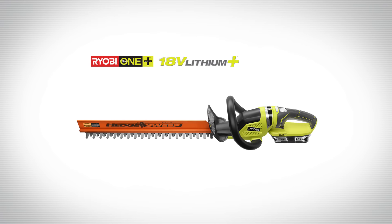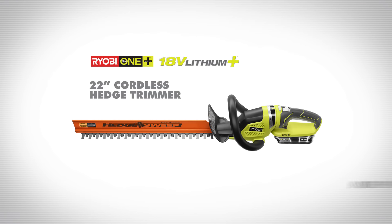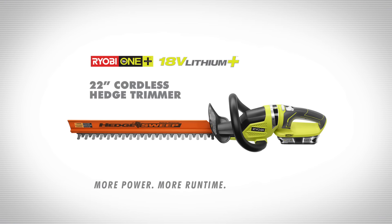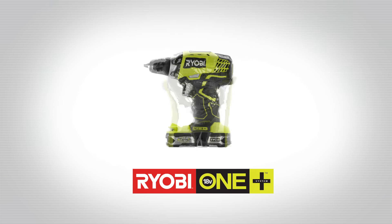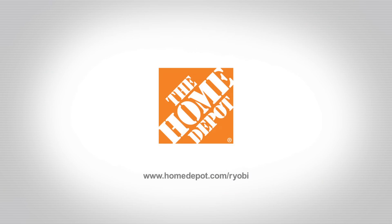The 18V Lithium Plus 22 inch hedge trimmer. More power, more run time, more features. Part of the Ryobi One Plus family of tools, exclusively at the Home Depot.